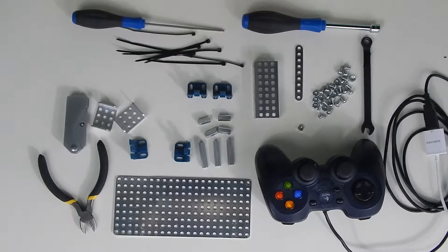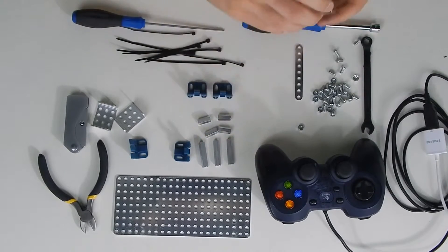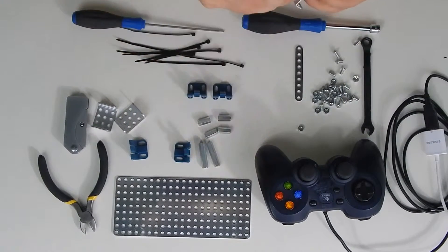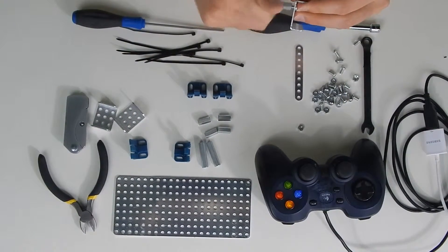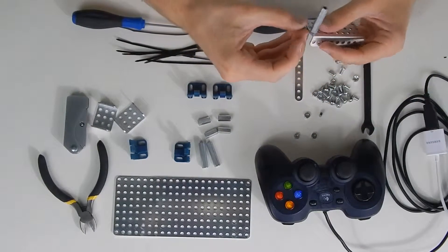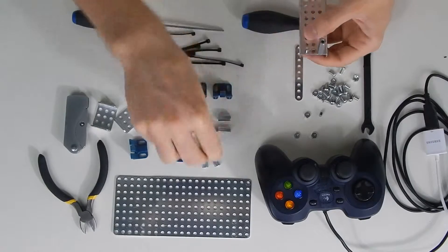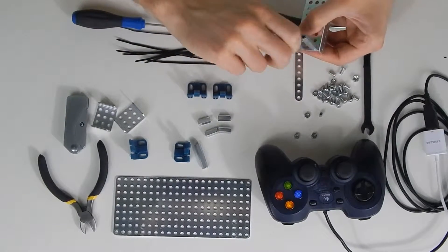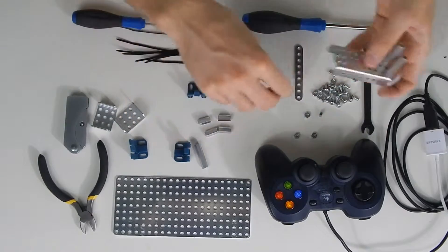So let's go over how you can assemble this onto your controller. First, take your nine-hole C channel and we'll put three 32-millimeter standoffs on it. On the top we'll put two — this is where the cable is going to go through — and on the bottom we'll put one because that one will fit between the two joysticks.